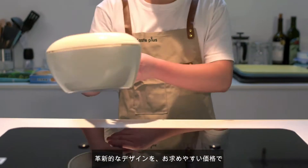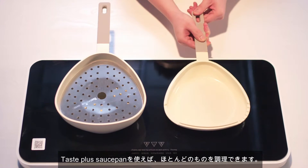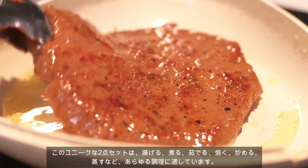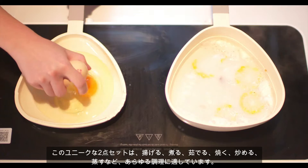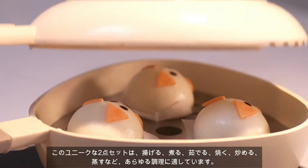Innovative design and great price. Almost nothing can't be cooked by the TastePlus Saucepan. The unique two-piece set is perfect for making everything — from braising, boiling, baking, grilling, to stir-frying, soup cooking, and steaming.